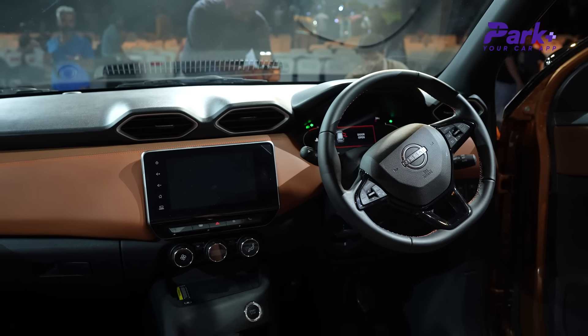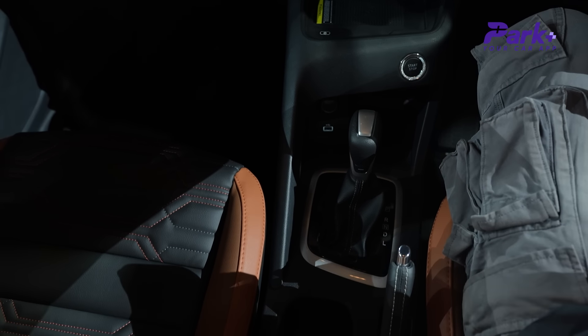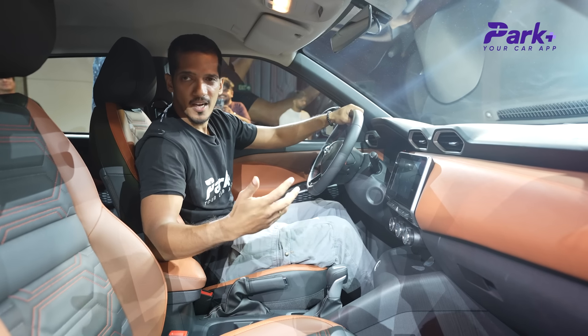At the center console, you get wireless charging, a USB port, and a 12W output. Overall, there is not much room to complain about.